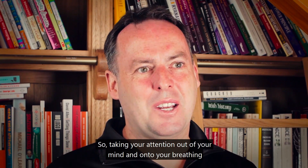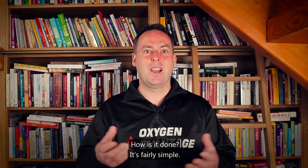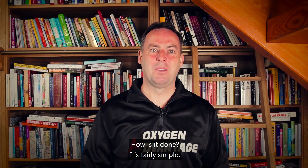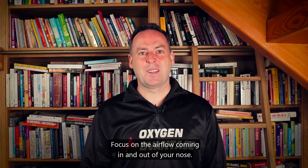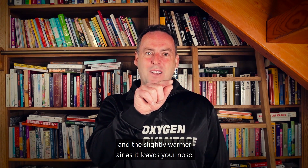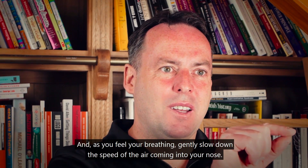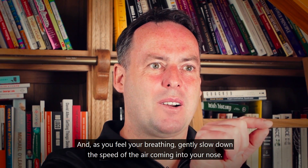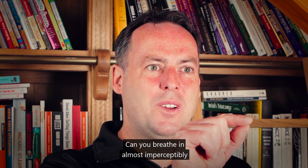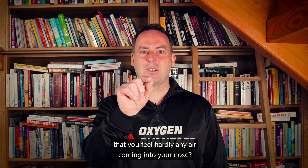Take your attention out of your mind and onto your breathing, slowing down your breathing a little bit to the point that you feel air hunger. Focus on the airflow coming in and out of your nose — feel the slightly colder air coming in and the slightly warmer air as it leaves. Gently slow down the speed of the air coming into your nose until you feel hardly any air coming in.